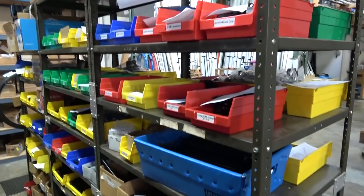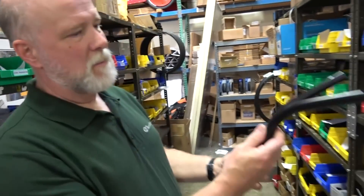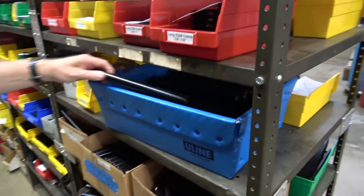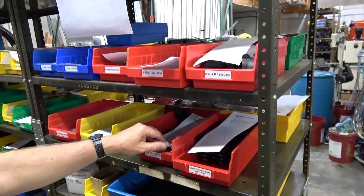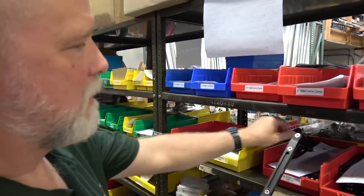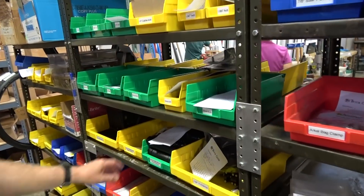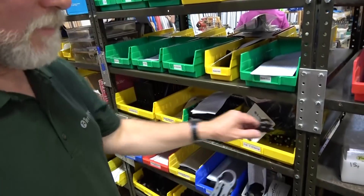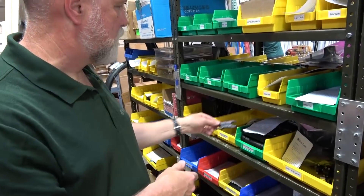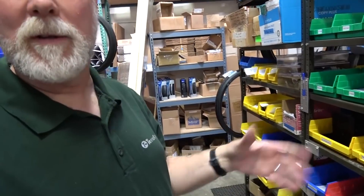We've got all kinds of tubes — different bend angles and lengths and things like that. Straight ones in all kinds of different lengths, lots of different clamps and all kinds. All kinds of pieces that we put together depending on what somebody orders. We have a build sheet for every product and we just come back and pull, pull, pull, and assemble.